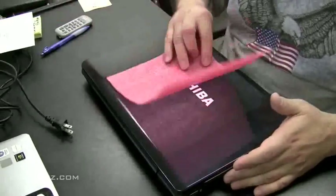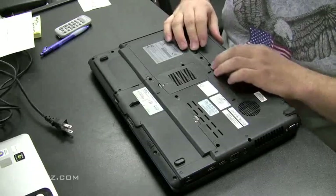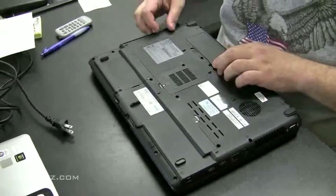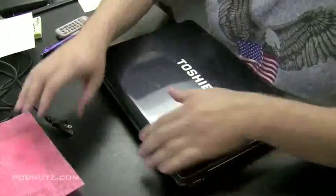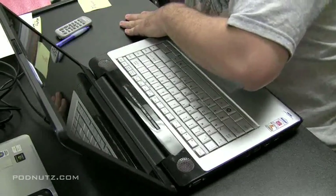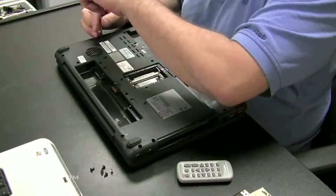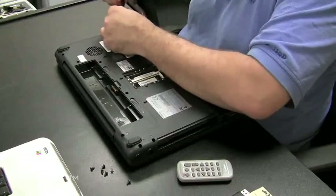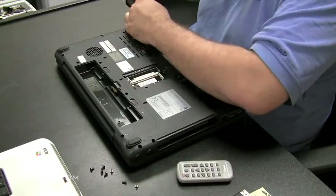If you have a water damaged laptop, the first thing to do is pull out the battery and do not try to power the laptop on. Pull the battery out, don't hit the power button, and get ready to take the whole thing apart, because we're going to inspect the motherboard and see if there's any moisture or liquid still on it. If you suspect there's any liquid on the motherboard at all, do not power the computer on.